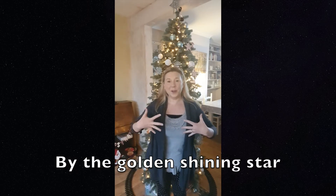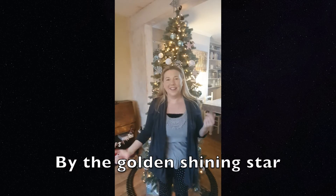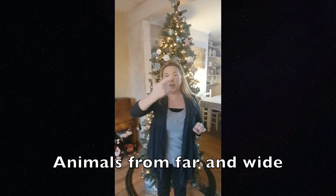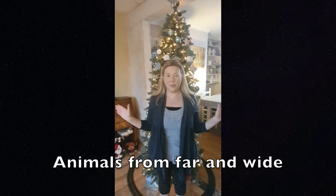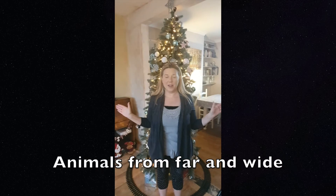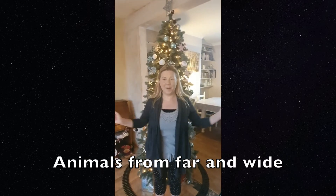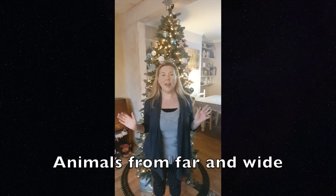By the golden shining star. Animals from far and for 'wide', you put your hands like that with your palms facing outwards and then you just stretch your arms out a bit more wide. So: animals from far and wide.